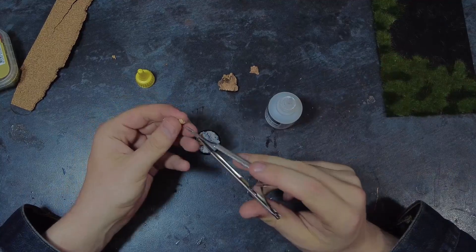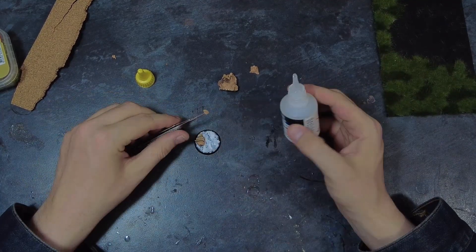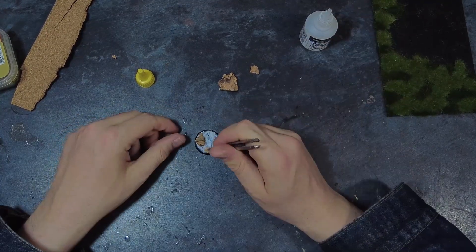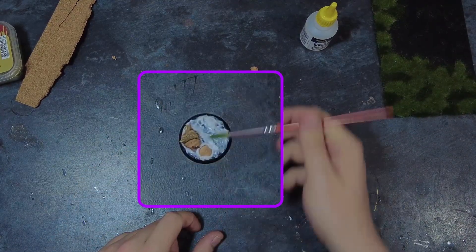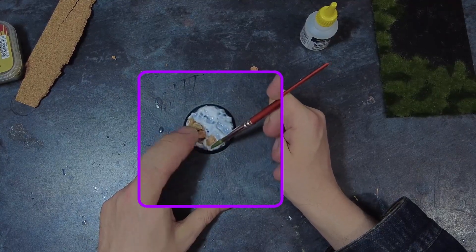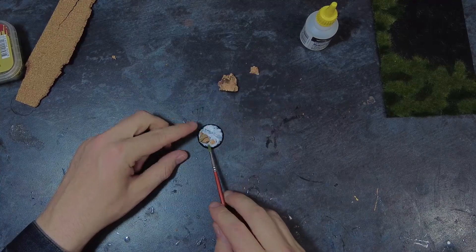Now that I've confirmed the placement of the rocks on the base, I can look at the remaining space and make any final changes. This may be to the gel if I want to restructure it, or it may be adding some small extra rocks as I am here. For these I would do the same as the larger rocks — adding a little bit of glue underneath, squishing it into the texture gel, blending it in and making sure that I'm happy with the overall structure of both the rocks and the remaining paste, reforming as needed.